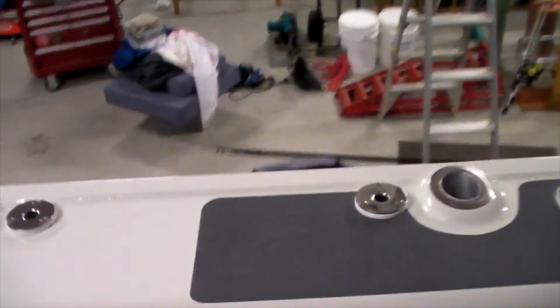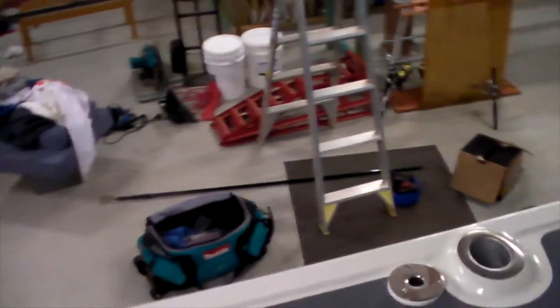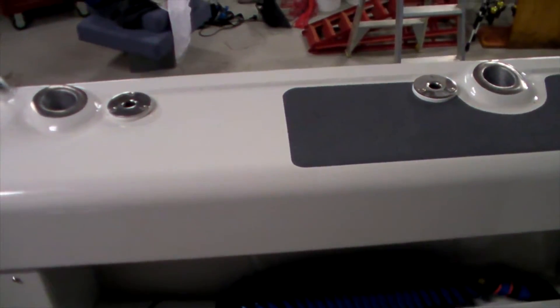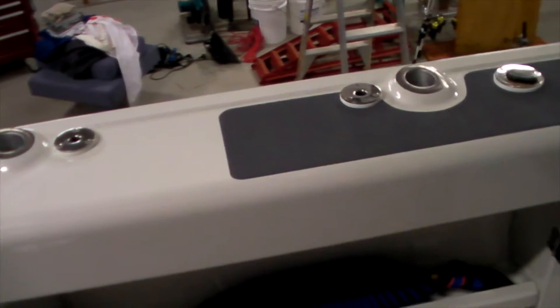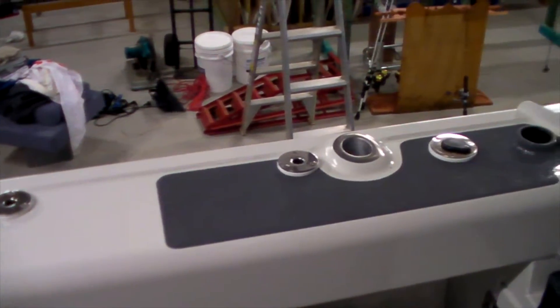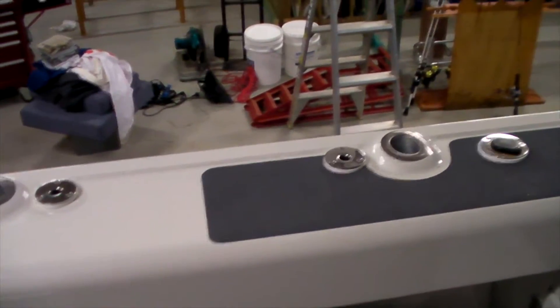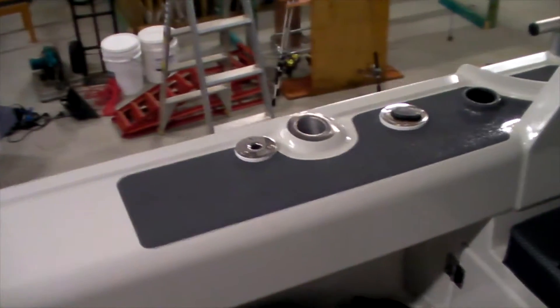We've also put a barbecue on the boat — a little gas barbie that bolts straight on here, just lifts in and lifts out. That has been excellent. We've used it over New Year's Eve and a couple of other times now, and you can't beat fresh fish — literally catch it, fillet it on the table down the back, and put it straight on the barbecue.